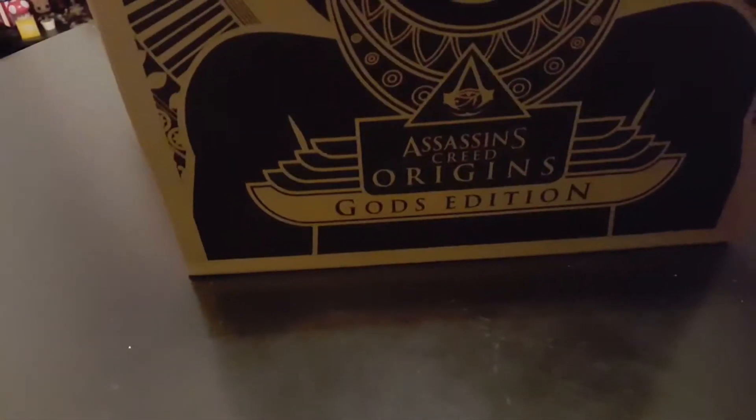Hey guys, it's Stupid Soul here, and today we're going to unbox Assassin's Creed Origins, God's Edition.